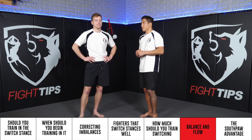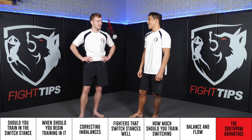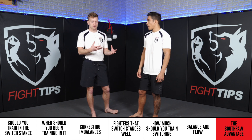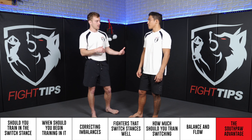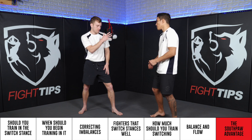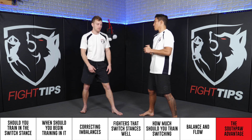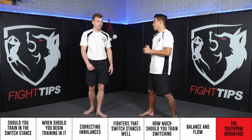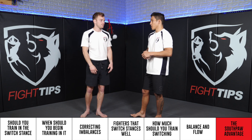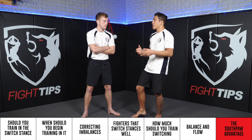A lot of people tend to overthink the Southpaw advantage. Everyone says they've got the better angles, but there are only 360 degrees — it's all the same thing. What the Southpaw advantage actually is: there are more right-handed people in the world, which means you're going to be sparring with more right-handed orthodox guys. Southpaws have the advantage because there are less of them — they've worked with orthodox guys more than orthodox guys have worked with Southpaws. Every advantage you have as a Southpaw, I have too as an orthodox fighter. People say to be wary of the Southpaw's left-hand straight — it's the same exact thing as my right-hand straight. Southpaws get to train fighting in an open stance more often, which is really why they tend to be more proficient in it.